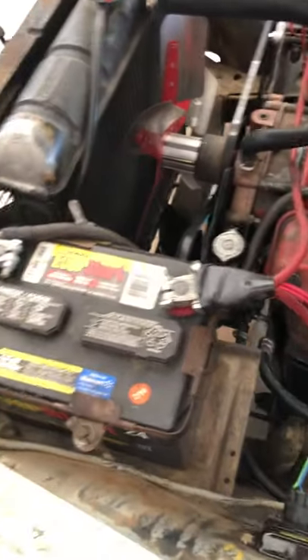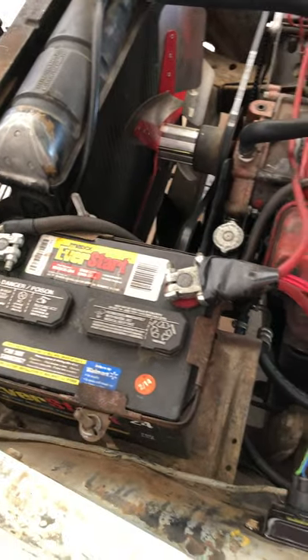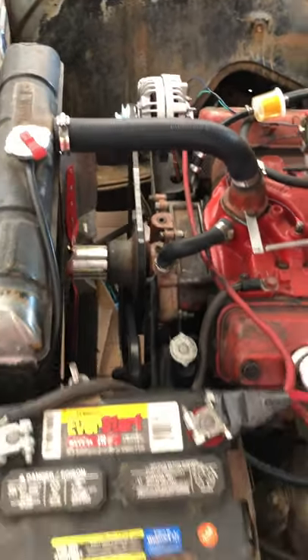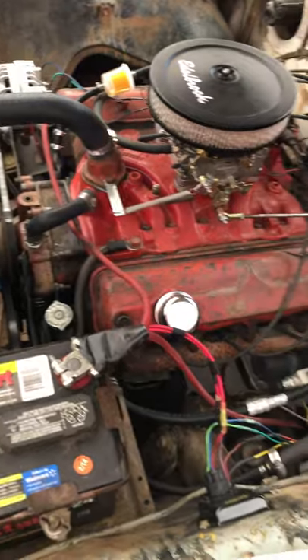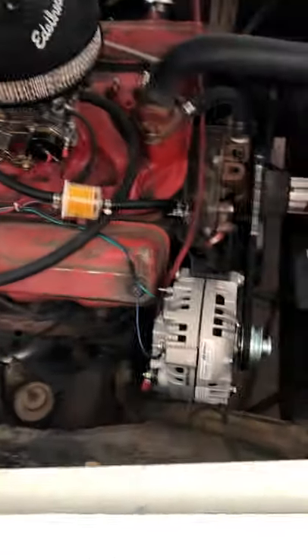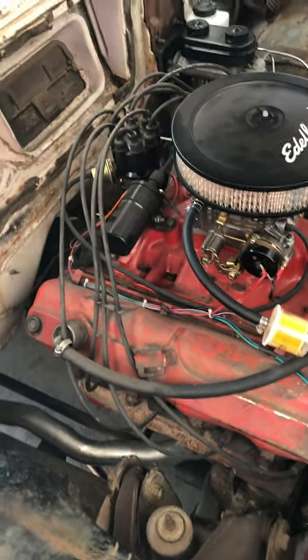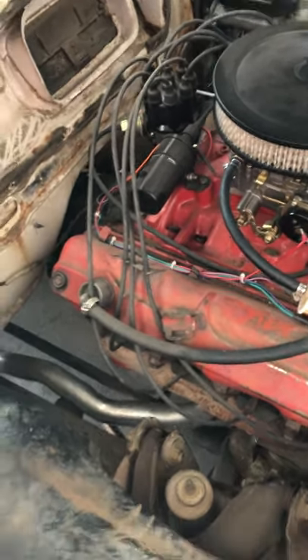It's got a flex fan. All the accessories are original except I've updated from a generator to an alternator. The car runs nice, it doesn't overheat, and it charges everything. It's been tuned up with new plugs and wires, and it's got an electronic ignition conversion so there are no points in the distributor.